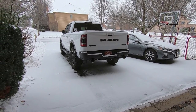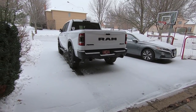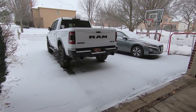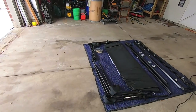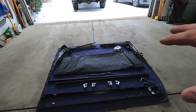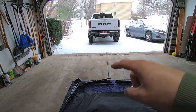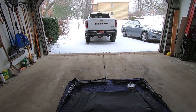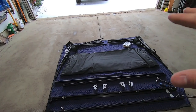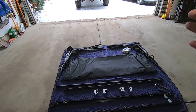I started looking for a topper for my truck. You can get fiberglass toppers, aluminum toppers, inflatable toppers, or soft toppers. I kind of bounced around between all of them, weighing the pros and cons, and ended up with what we have here — the AgriCover Outlander soft topper. Basically this is a canvas topper that goes on the bed of my truck and gives me that increased vertical storage height while keeping everything dry.